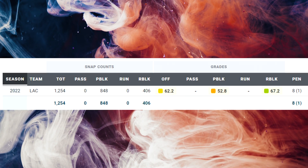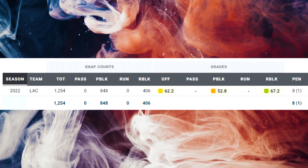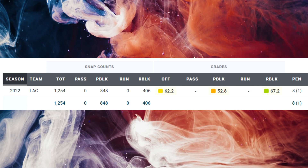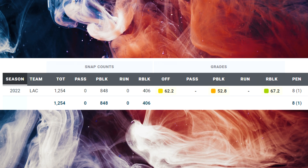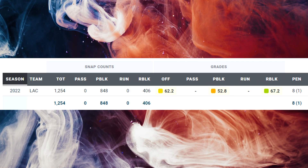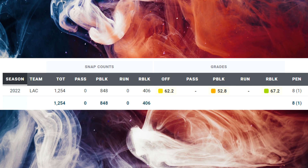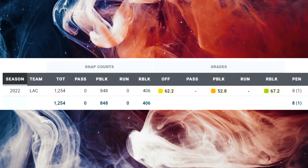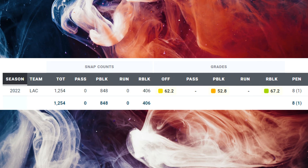Looking at his PFF page from his NFL season, he's a better run blocker than pass blocker, which I definitely agree with. I think there were some issues — kind of immediately not getting the hand placement exactly where he wants right away was a very real thing I saw when watching his tape. So a 52.8 pass blocking grade — you'd like to see that improve. That's the area where he needs to step up. The run blocking was solid though; I have no issue with the run blocking — 67.2 grade. That's totally fine.